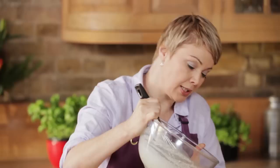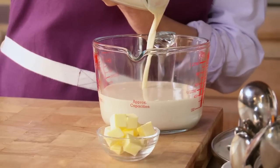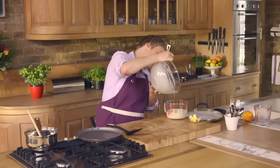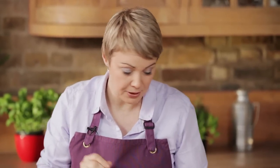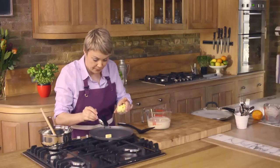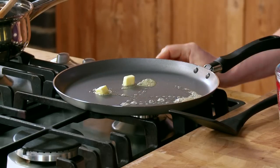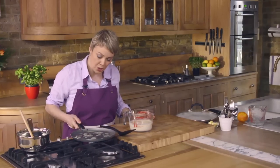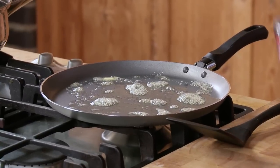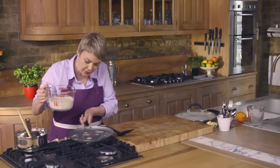Let's just tip this into a jug and that's going to make it much easier to pour into the pan when we make our pancakes. We just need to put a little bit of butter into our warm pan. Now we've got some nice foaming butter so let's go for it. I'm trying to get eight pancakes out of this mixture.